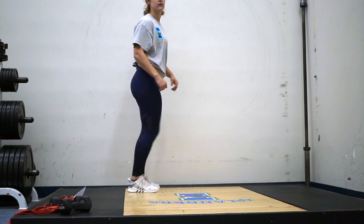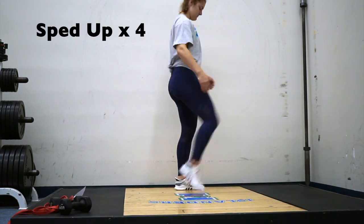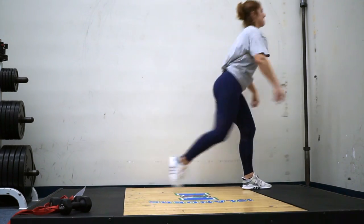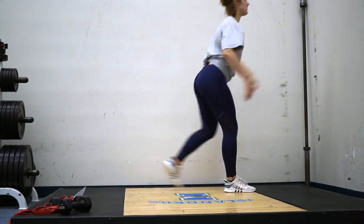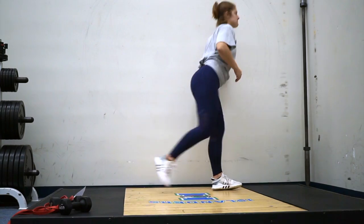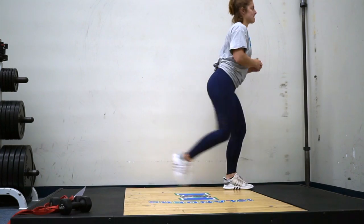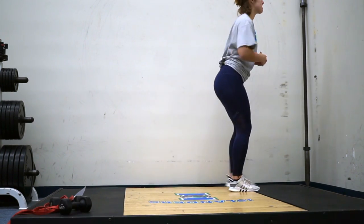Hey guys, welcome back to my channel. Today I'm going over with you the workout that I have for my holiday challenge that's coming up this year. This is just one example of one of the workouts that is going to be within the holiday challenge, and it's set up to be a home workout because usually during the holidays we travel, so I want you to be successful no matter what you're doing.